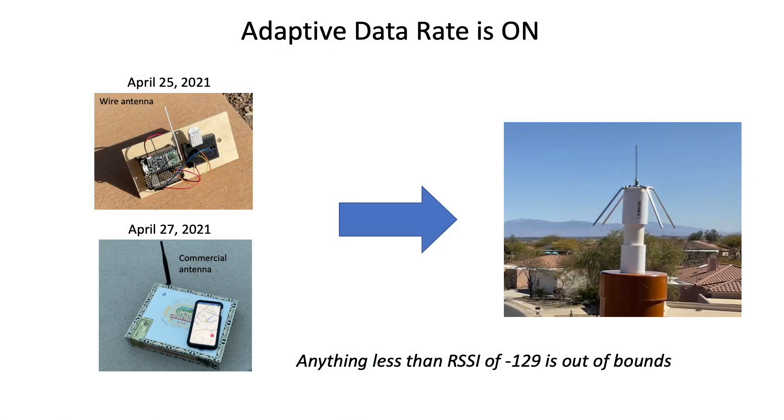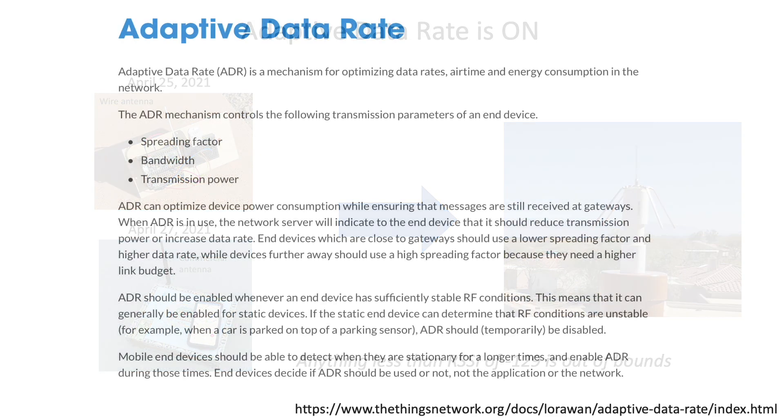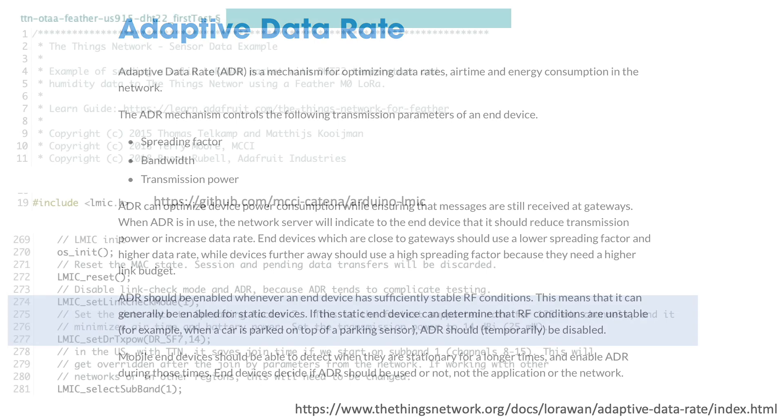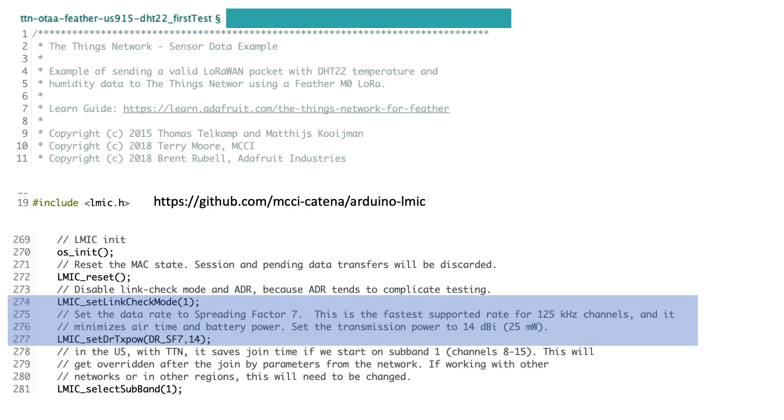For my first test I had adaptive data rate turned on. What this means is my device will try to optimize power consumption by adjusting the spreading factor, or time taken to send data to my gateway. A higher spreading factor consumes more power but it also has a better chance of reaching my node. In the sketch hosted by my node, this is the line of code that is modified to turn adaptive data rate on, which in turn will override any attempt to set a fixed spreading factor.